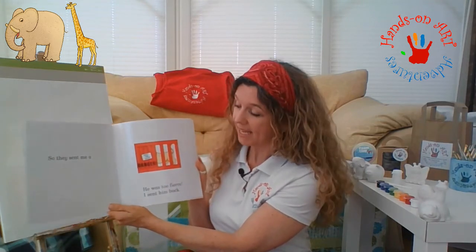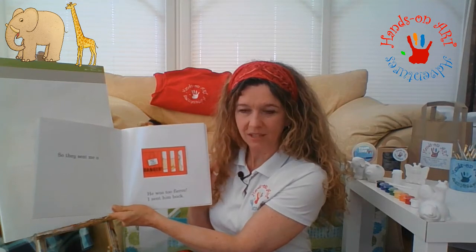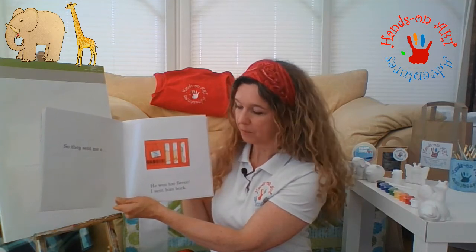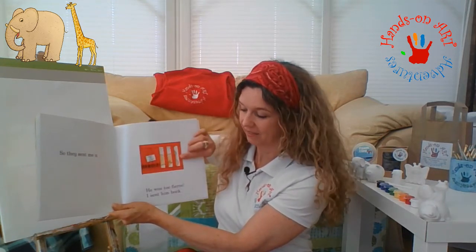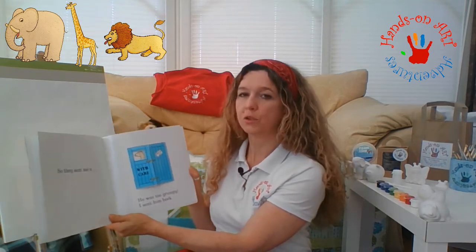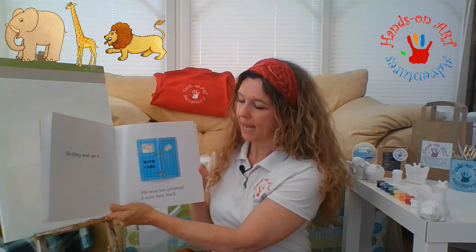So the zoo sent me a red crate with the word danger written on it. What could possibly be in here? I opened the crate and it was a lion. Well he was too fierce, so I sent him back. So the zoo sent me a blue crate with two doors. I opened up one - there's a bottom - and the other one, and there was a camel inside. But he was too grumpy, so I sent him back.